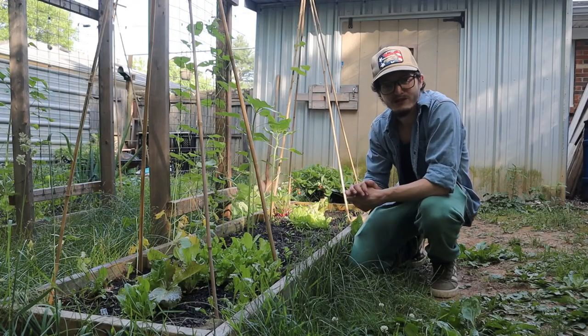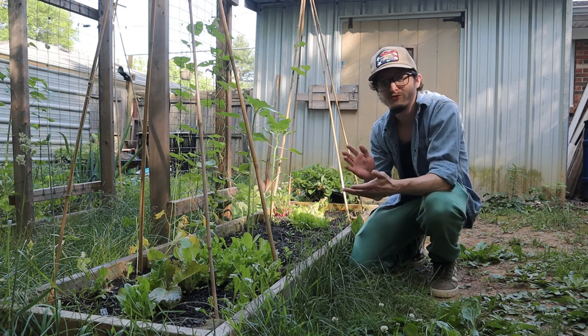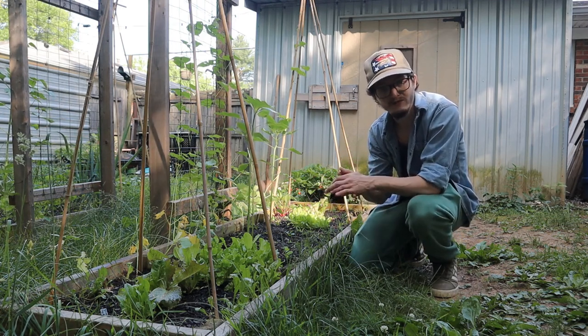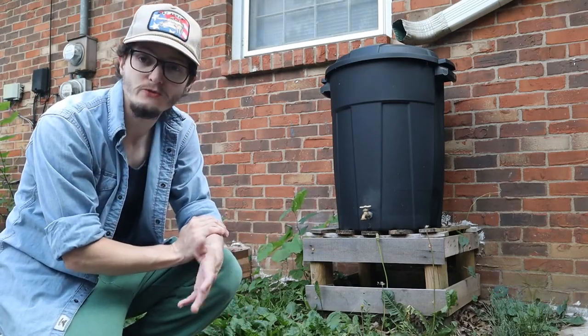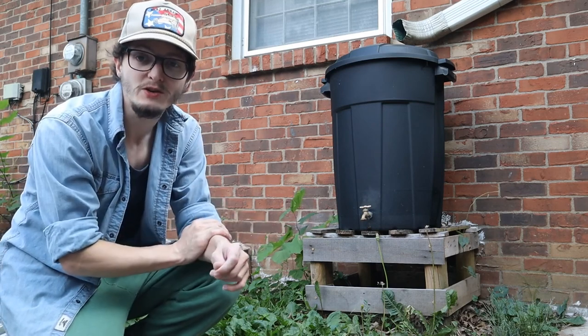The garden is in full swing in the spring here and we're about to transition into summer, but I wanted to make a little video because I just got a new rain barrel. I'm sure many of you remember this guy here, my trash can rain barrel. I built this for less than $50 and it has been a tremendous help on the garden.